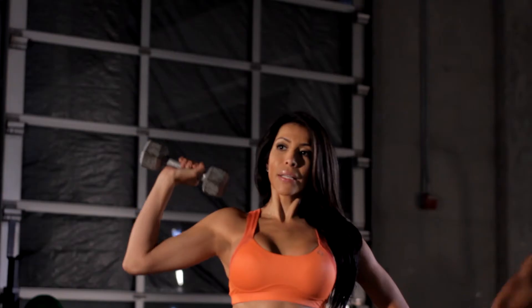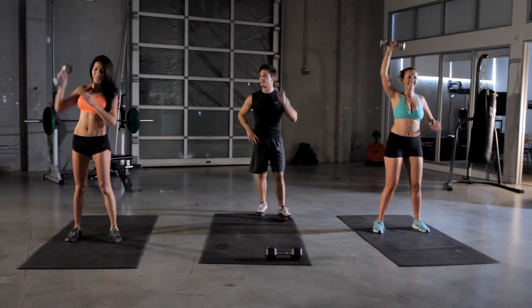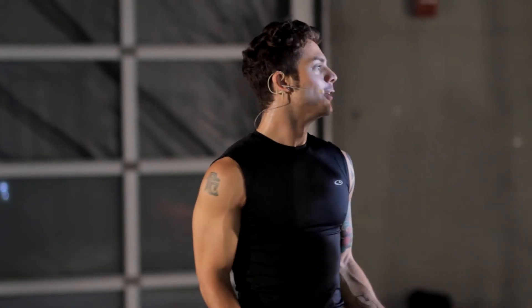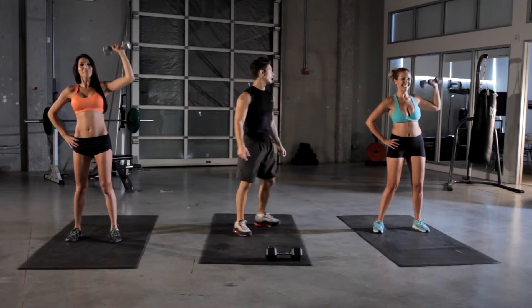Five more seconds, nice and slow. Remember to breathe and switch sides. I don't hear any breathing — it feels good to breathe when you're dying and you need to get that weight up there. Blow some of that air out; it helps you out a lot.